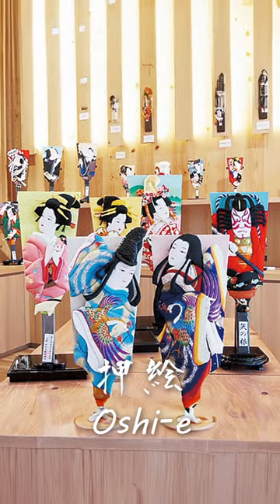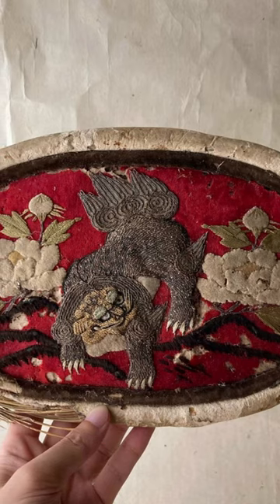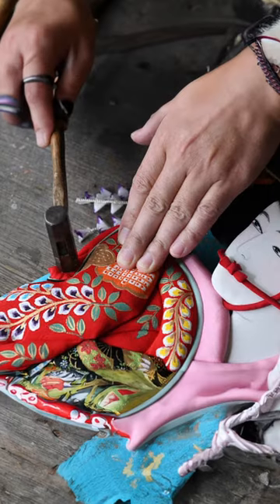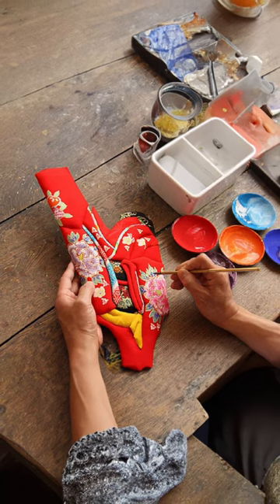Oshie is a unique Japanese art form that dates back to the Edo period. It involves layering and gluing fabric pieces onto a backing to create a three-dimensional picture, often with hand-painted details.